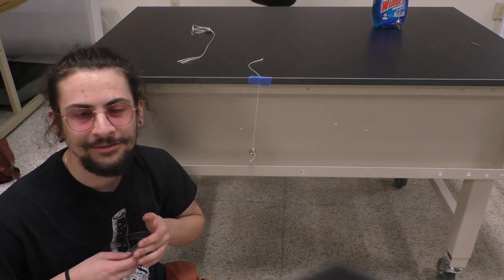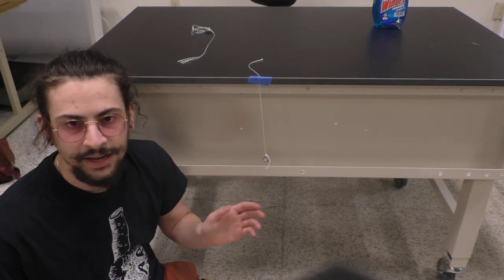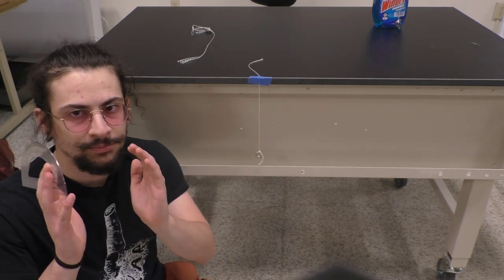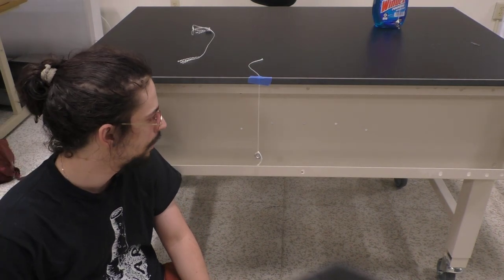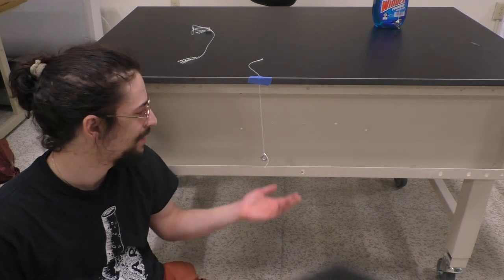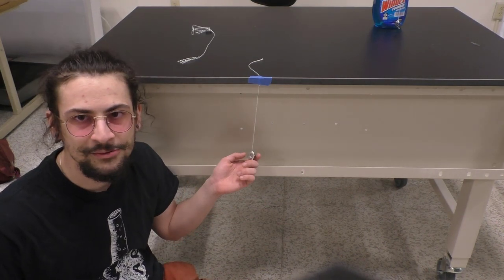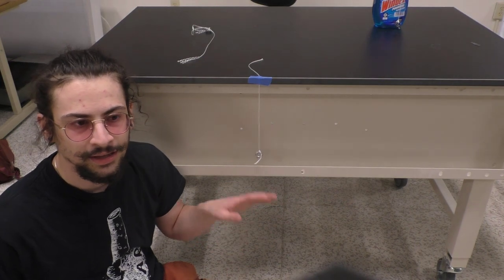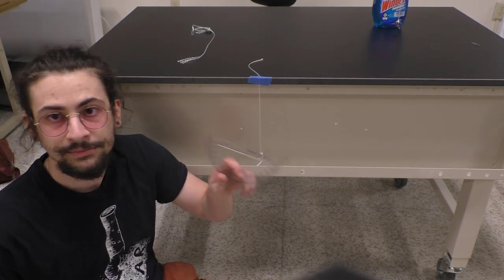Our formula for T - T for period - T equals 2 pi times parenthesis L over G to some power. That formula is only true if this pendulum doesn't move through big angles. It needs to move through small angles, and we can define small angles as angles smaller than 15 degrees.